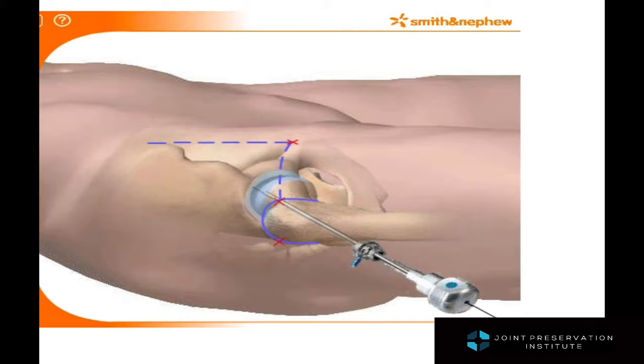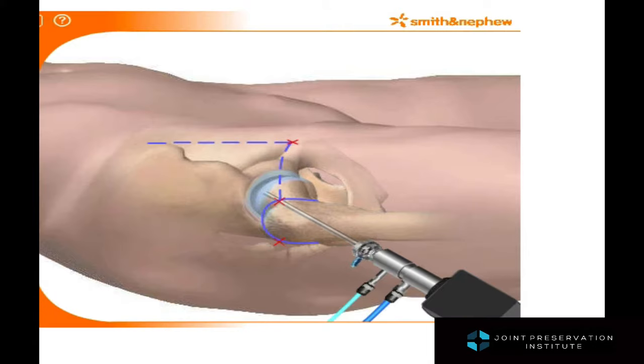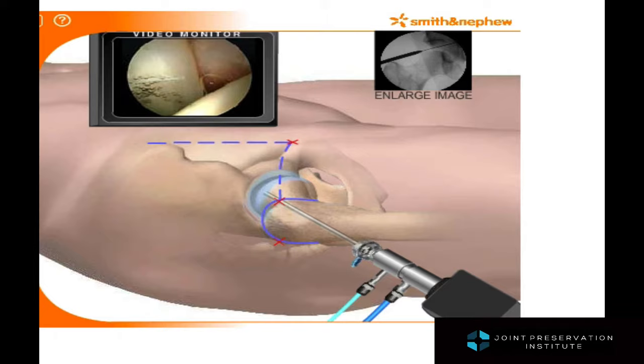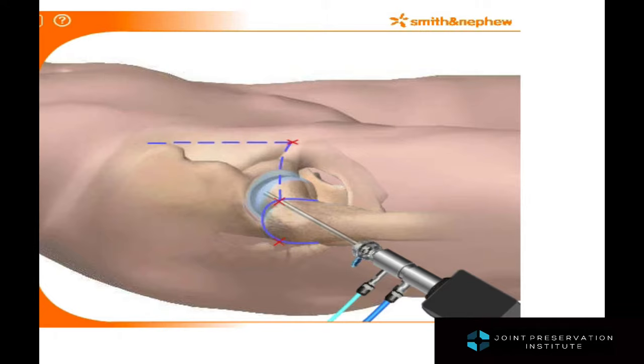Large needles are initially placed and wires are then placed into the needles, and those are switched out for larger tubes called cannulas. A very small arthroscopic camera measuring around four millimeters is placed into the joint and can give a very clear view of the inside of the joint.